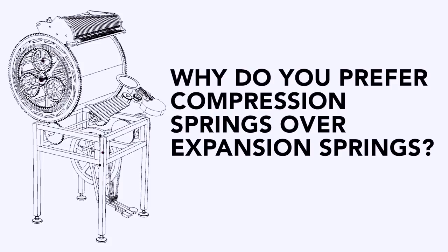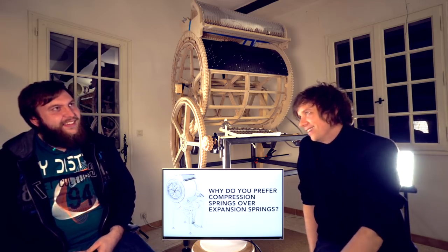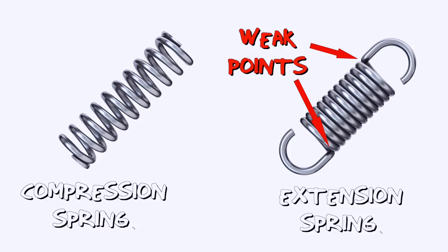Why do you prefer compression springs over expansion springs? It goes back to one of my professors — basically compression springs don't have a built-in weak point where they can break.